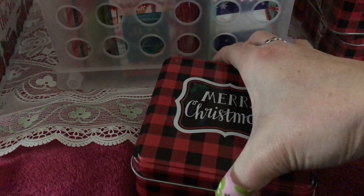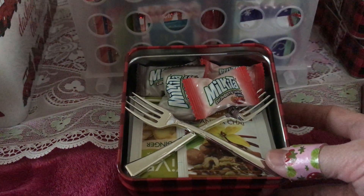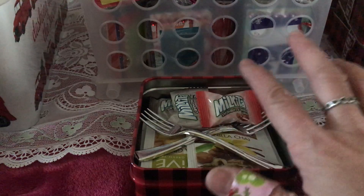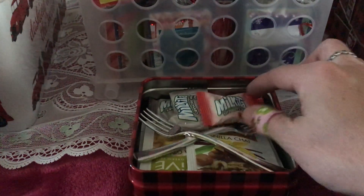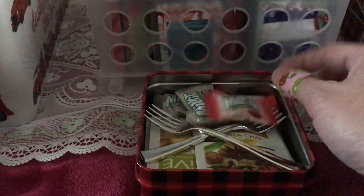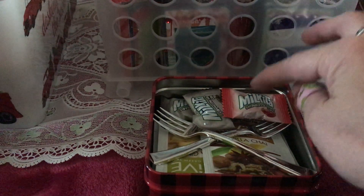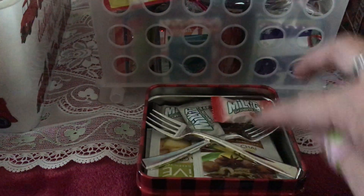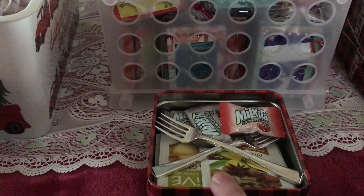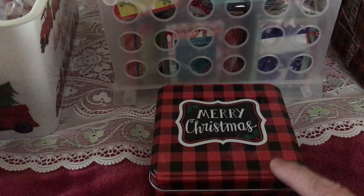She puts 10 pieces of tea in the box, and I did the same — 10 pieces with different flavors. She also puts candy in hers, peppermint candy, but I used Daiso candy, which is very yummy. I got the strawberry shake flavor and the cappuccino flavor. They have about five different flavors but I just went with those two.